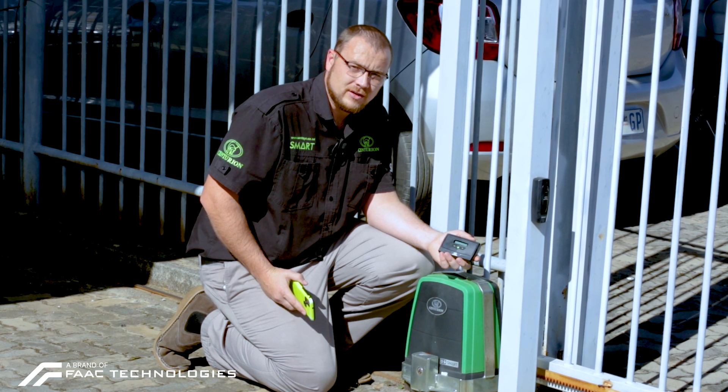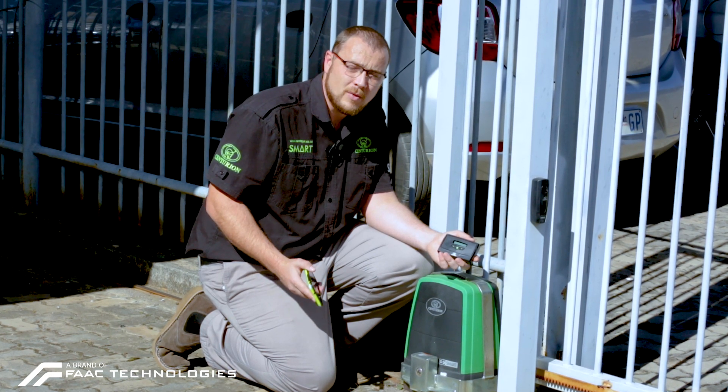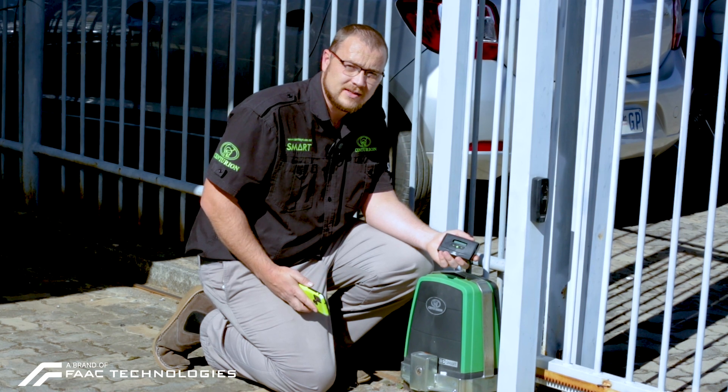Good day everybody. Cornea from Centurion Systems. Today we would like to introduce to you the new and innovative way to activate and monitor your G-Ultra or G-Speak Ultra device via the new and exciting MySenses remote. Today we would like to showcase to you how to link the MySenses remote to any of your G-Ultra or G-Speak Ultra devices.